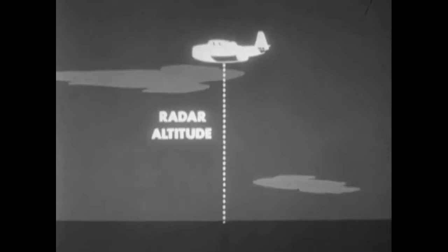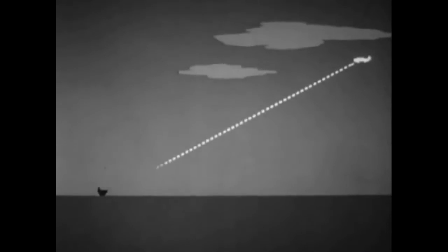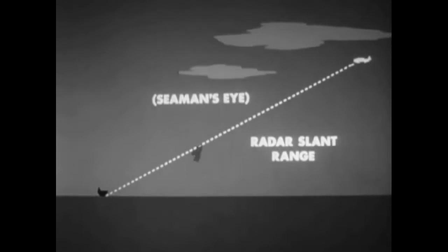Dropping altitude determination is assisted by instrumental aids such as barometric and radar altimeters. However, neither of these is totally dependable under varying conditions of atmospheric pressure, technical limitations, and aircraft speed, altitude, or angle of glide. The seaman's eye method developed by training often must be used. Although with the new torpedo, altitude control is not too critical except in shallow water drops.